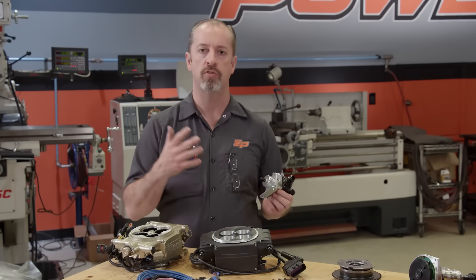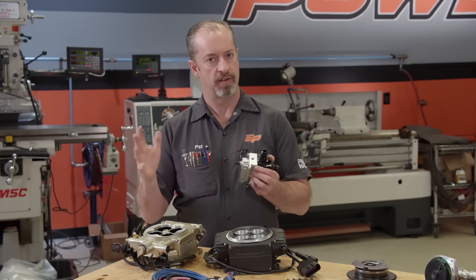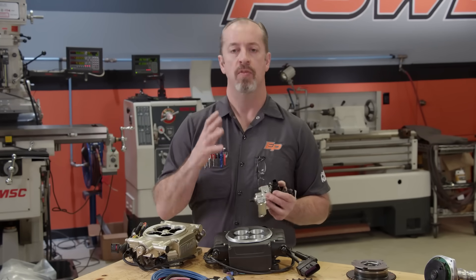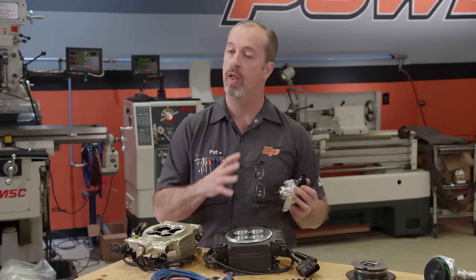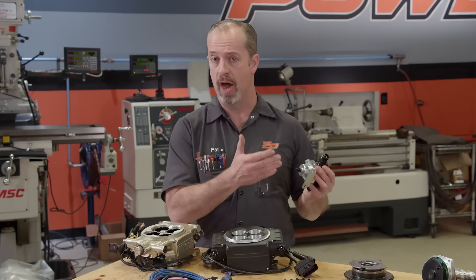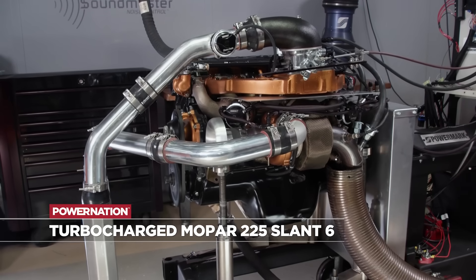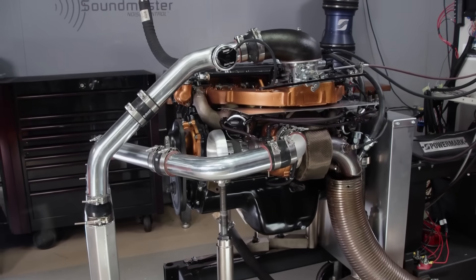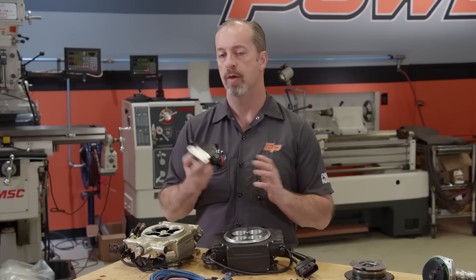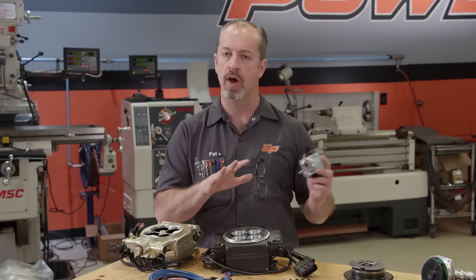That's important because like carburetors use jets and fuel pressure in the bowls, on an EFI system the amount of pressure affects the injector sizing. One of the questions we always get is how big of an injector do you need — well, it really depends on what you're using it for. Some stuff is based on power level, so if you're running the engine at a certain power level, you need a certain size injector to make sure it operates correctly. You can vary the fuel pressure and that can actually affect how the injector flows. The biggest thing about any sort of injection system is having enough fuel system to run what you're using.